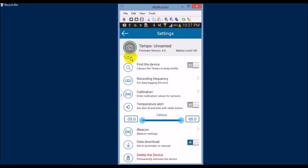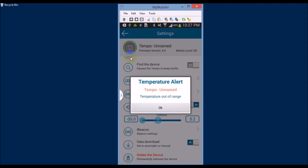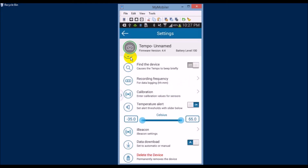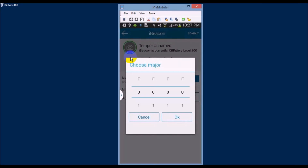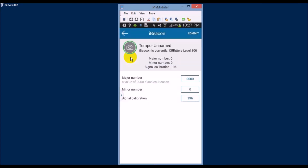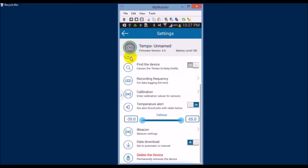Your smartphone will notify you if the temperature goes above or below a set threshold. Both Android and iPhone apps are free and allow you to manage multiple Tempo units under the same app. So in case you need multiple monitors in various rooms, there's no problem — you can manage them all from the same application.